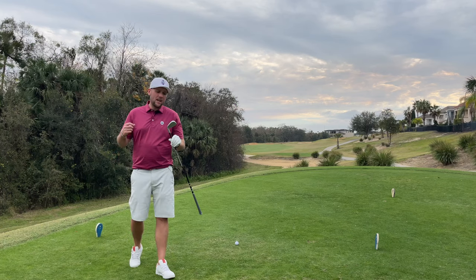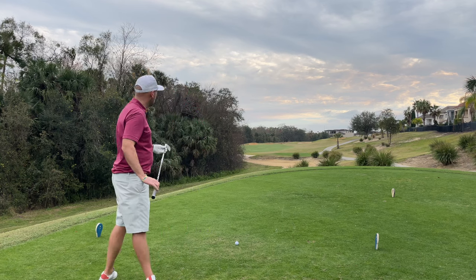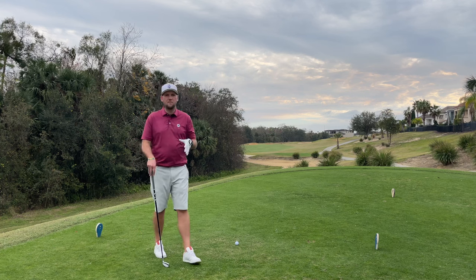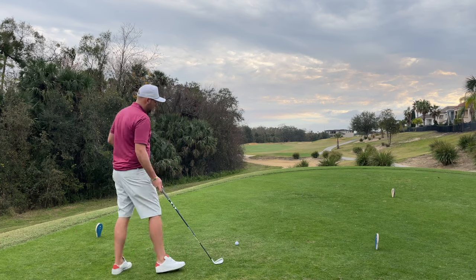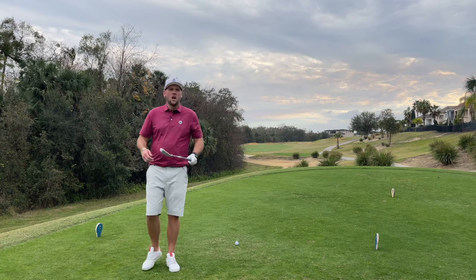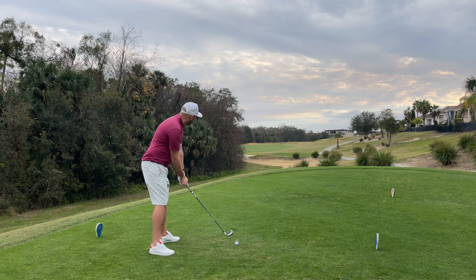Today I have a Tour Edge Exotics C722 — not the latest driving iron, but a great club to use here in Florida. I've got a par 4 where bunkers are right in my driving distance. If I don't get it right, I'm in trouble; if I do, I might not reap the rewards. This club could leave me just short of the bunkers with a good shot into the green. Just because it's a driving iron doesn't mean we have to play a low flight — which is why many relate it to being the perfect club for Links golf.